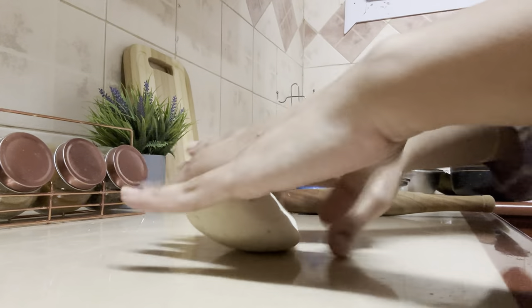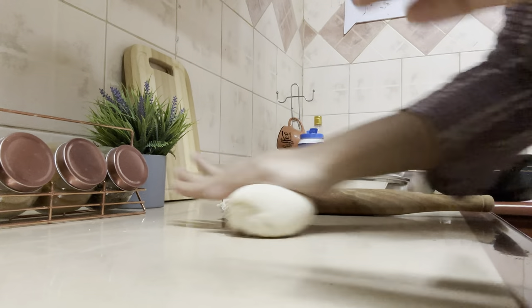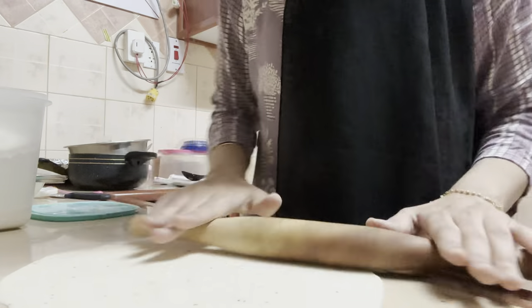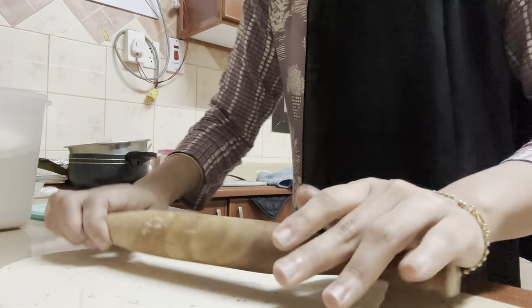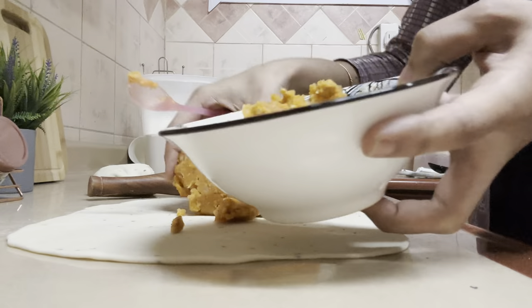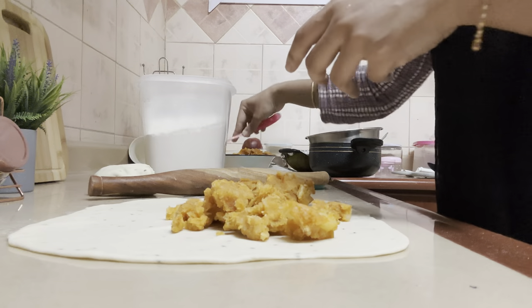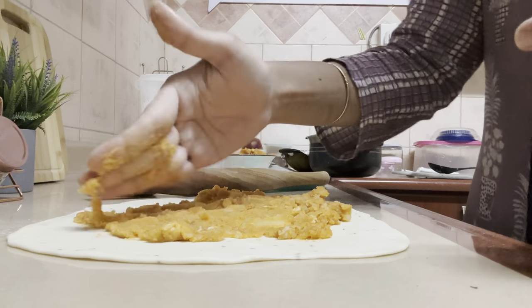After resting the dough for half an hour I'm going to knead it for another five minutes, then divide into two portions and roll each into a thin roti — about half a centimeter thick. I'm going to make a big roti and then spread all the stuffing over it. Since I've divided the dough into two, I'll divide the stuffing into two as well and spread half evenly on top of the rolled dough.